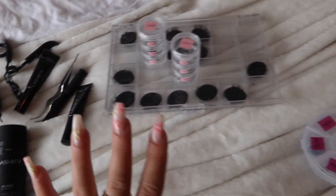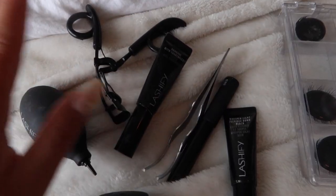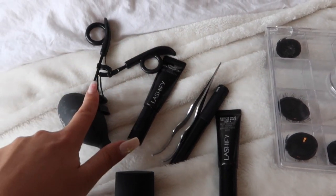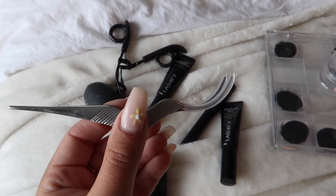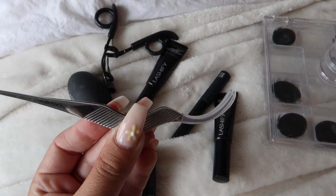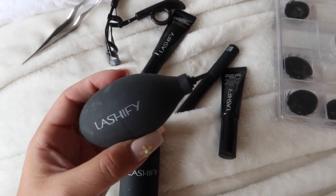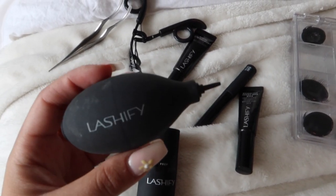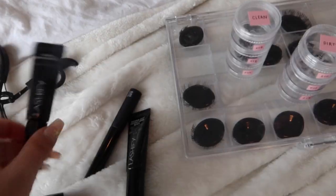Okay, so this is all of my Lashify stuff. I have a generic eyelash curler — not Lashify brand but super helpful. Then there's this wand, which is the most essential tool: it's curved perfectly to put the lashes on and fuse them together, and it comes in a ton of different colors. There's also the little Blow tool — it literally blows air out — it's not totally necessary but it's fun and helps dry the lashes a little faster.